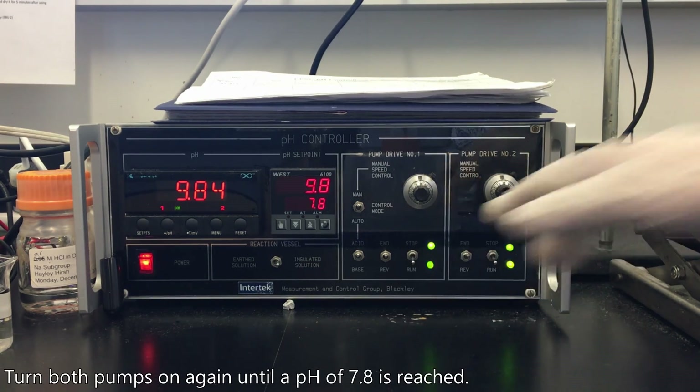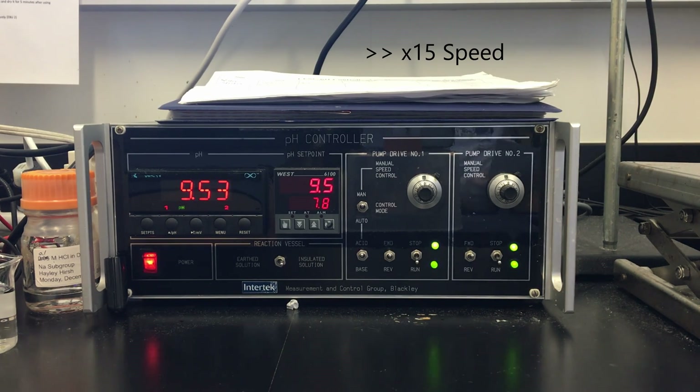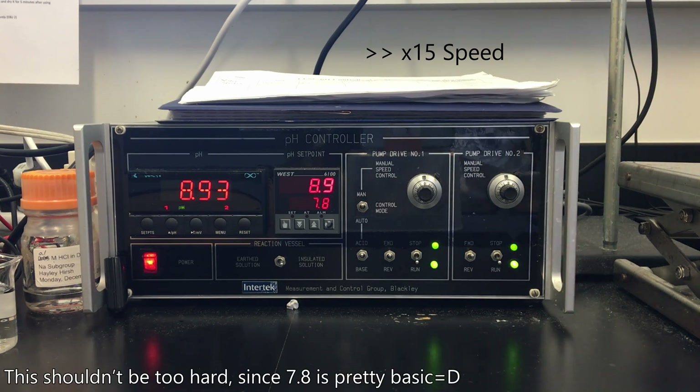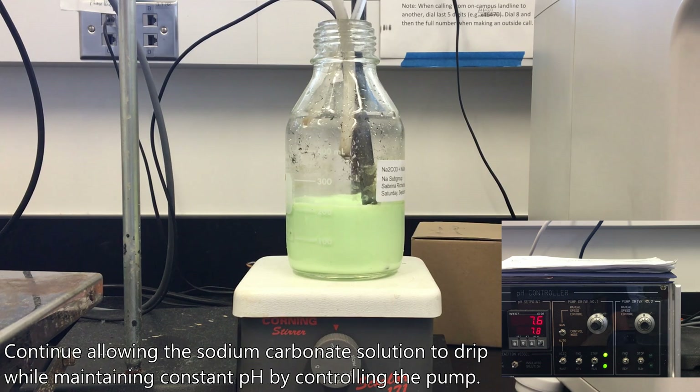Turn both pumps on again until a pH of 7.8 is reached. This shouldn't be too hard, since 7.8 is pretty basic. Continue allowing the sodium carbonate solution to drip while maintaining constant pH by controlling the pump.